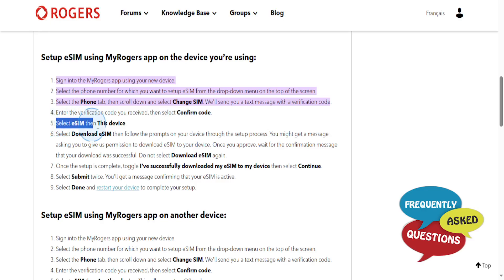Then select eSIM, then 'This Device.' Then select 'Download eSIM' and follow the prompts on your device through the setup process.